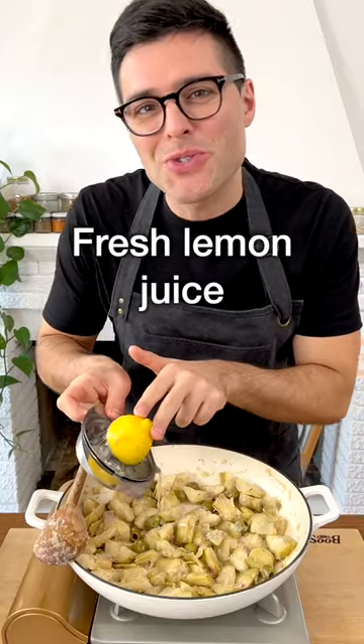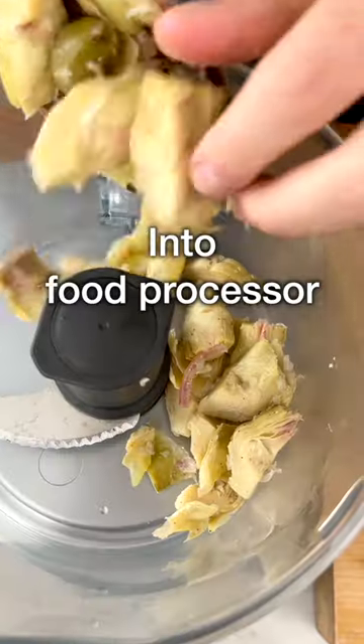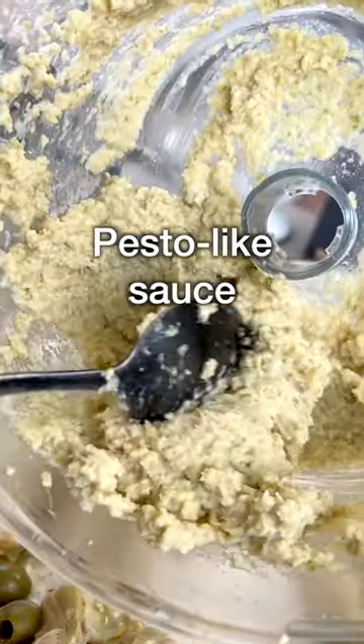Add a tiny bit of freshly squeezed lemon juice and cook for a couple more minutes. Now transfer half of the artichokes and olives into a food processor. Add grated parmesan cheese or dairy-free cheese, some pasta cooking water, and blend for a couple of minutes until you get a pesto-like sauce.